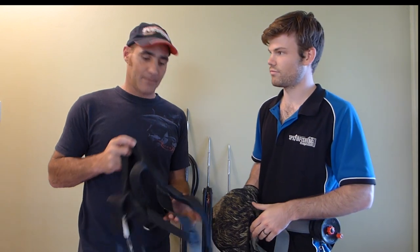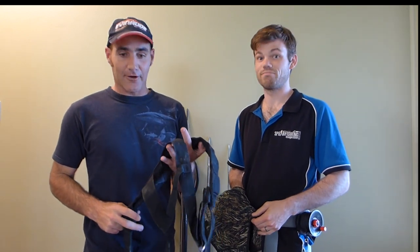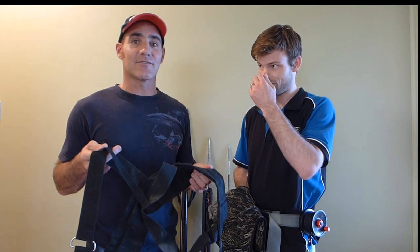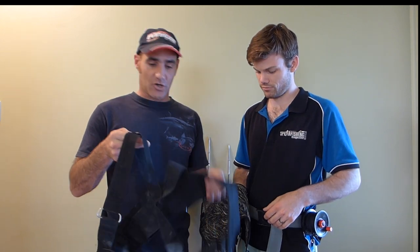I went old school — being as I'm quite an old person — and grabbed myself a webbing weight vest. This one's not really comfortable, but very practical and does the job.